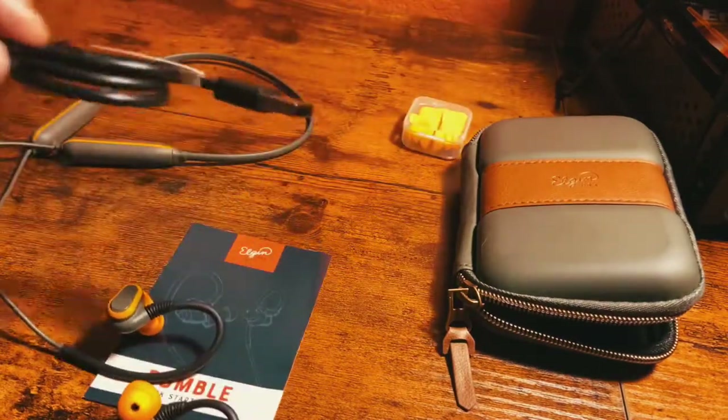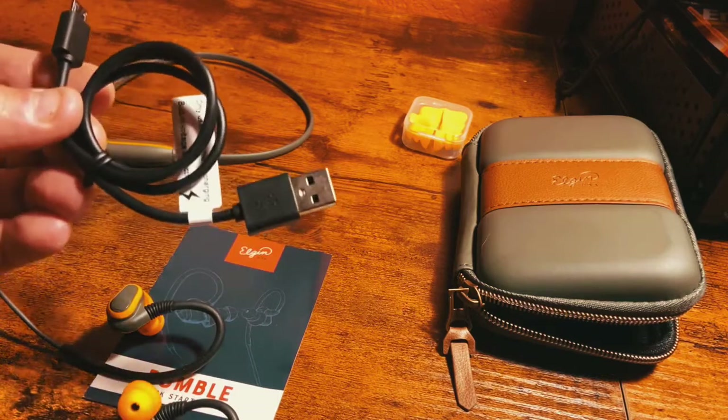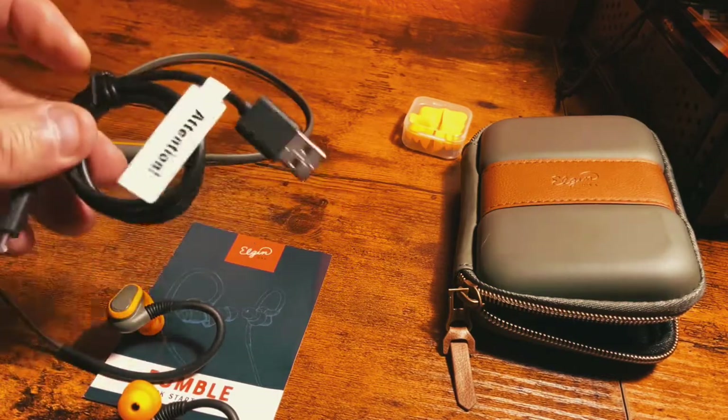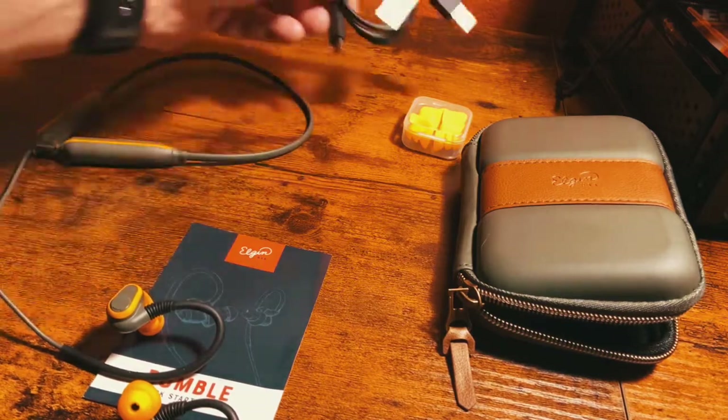It uses a mini USB charger cable. I rode my motorcycle for about four hours the other day and never got a low battery signal, so they seem to have pretty good battery life.